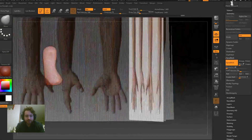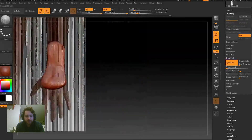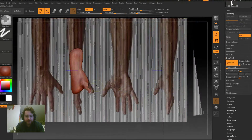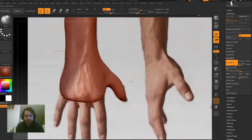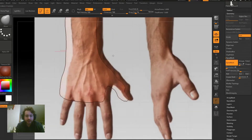We started off with really good references. I found an image online, Photoshopped it a little bit, put it together, and then I'm just using image planes and kind of tracing the contours of the hand. Using DynaMesh first, we start off with a very low density DynaMesh model.